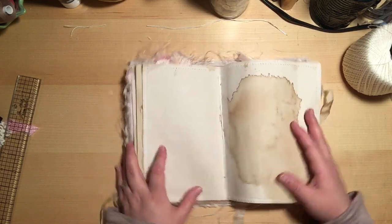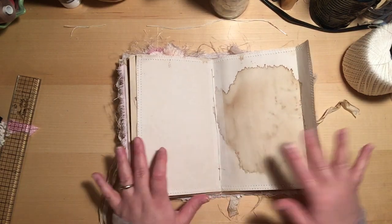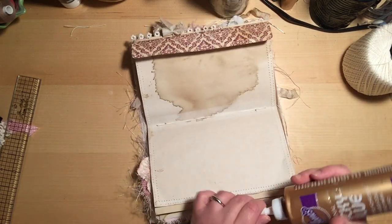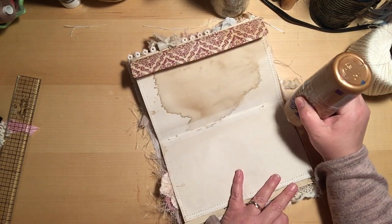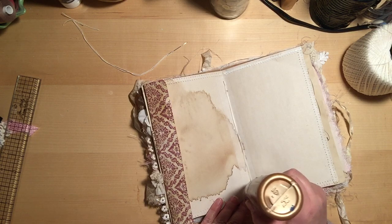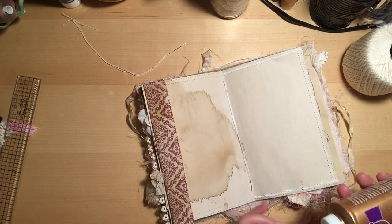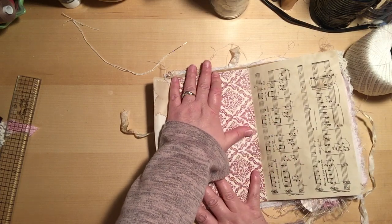Now that I know all my papers are in there, secure, and nothing is wonky, I'm going to glue the envelope shut. I always like to double check because sometimes one of your pieces of paper will slip when you're sewing it in and gets in there a bit wonky. So before I glue the envelope shut I make sure it's all where it's supposed to be. I'm just using Eileen's tacky glue, which is pretty much my go-to glue, and running it up the sides to glue it down.